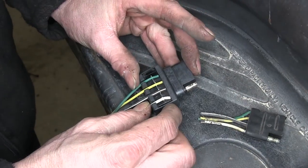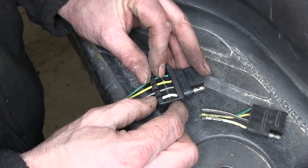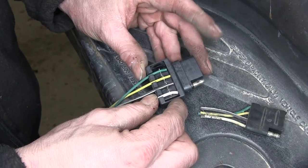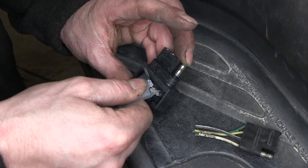Now we've got our wires in place. We actually have some dielectric grease that fits inside here. Just to keep things clean and clear, we wouldn't put the wires in first — we'll take the wires back out, put in our grease, and then reassemble it.